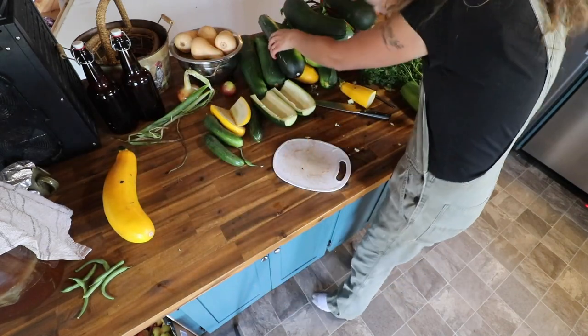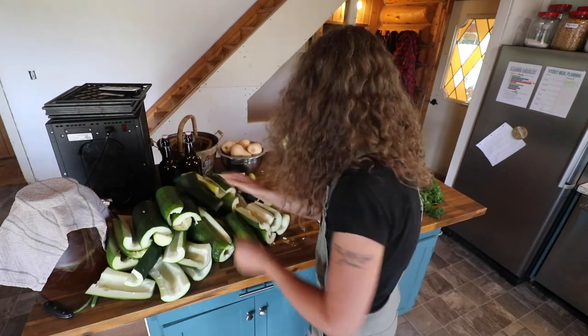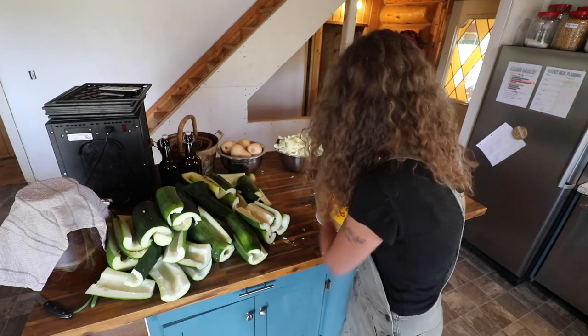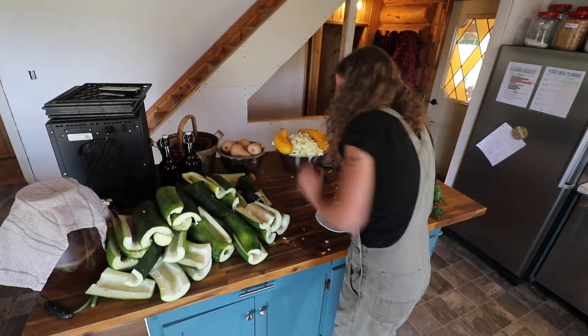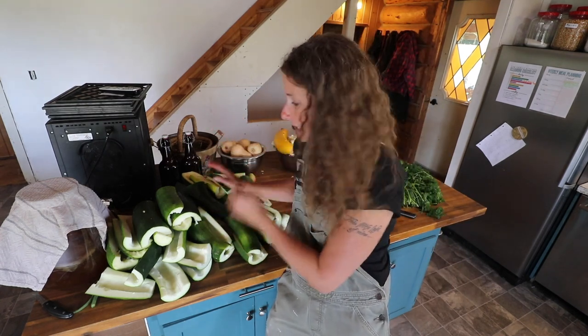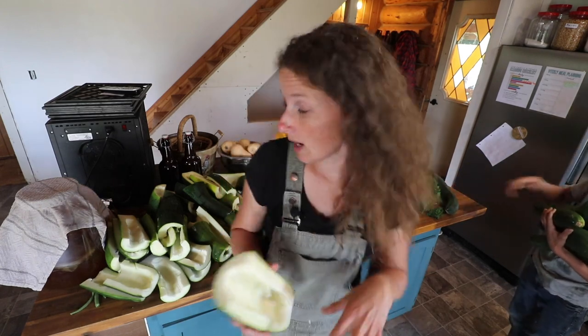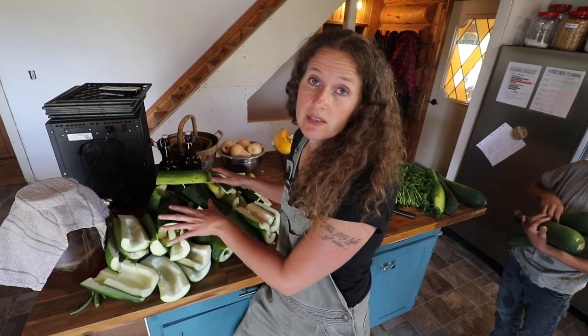Now we have a mountain of chopped and cored zucchini, and a big bucket of stuff going out to the chickens. There are so many things that you could do with zucchini — you could stuff these full of meat and rice and cheese and bake them in the oven, or cut them into really thin strips and use them like pasta in lasagna, or even just like pasta with sauce on top. But what I'm going to be doing with these today is preserving them for the winter by running most of these through the food processor to grate them up and freeze them in Ziploc bags.